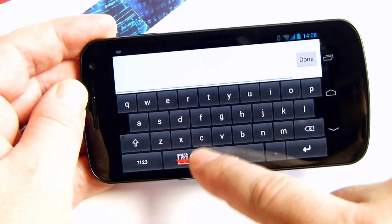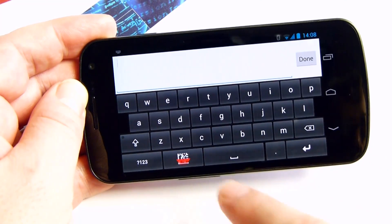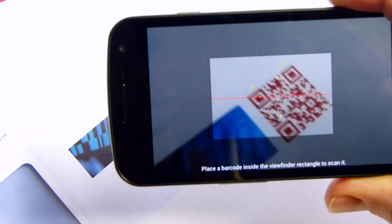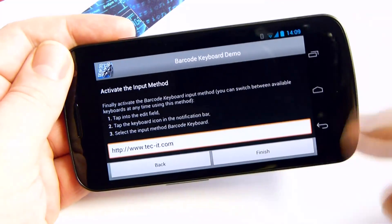Let's test it. It works! Now you can finish your setup.